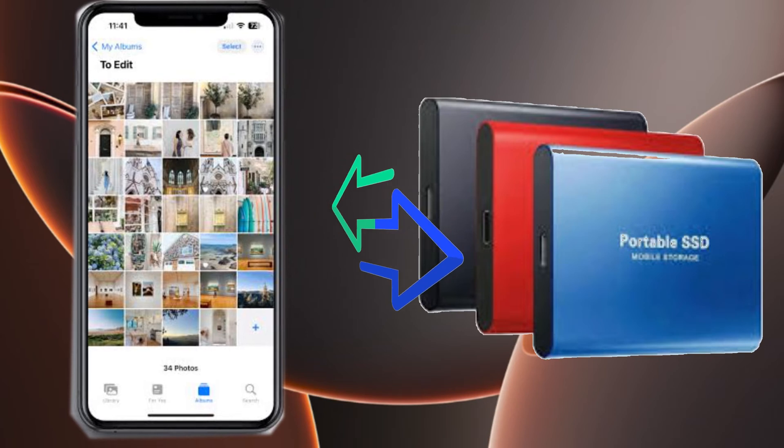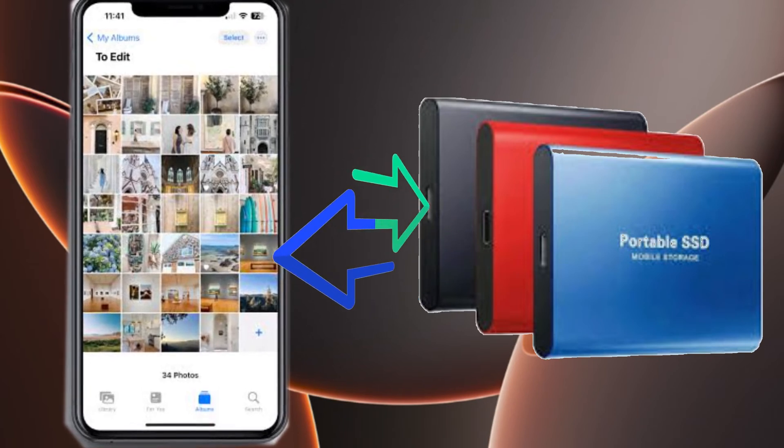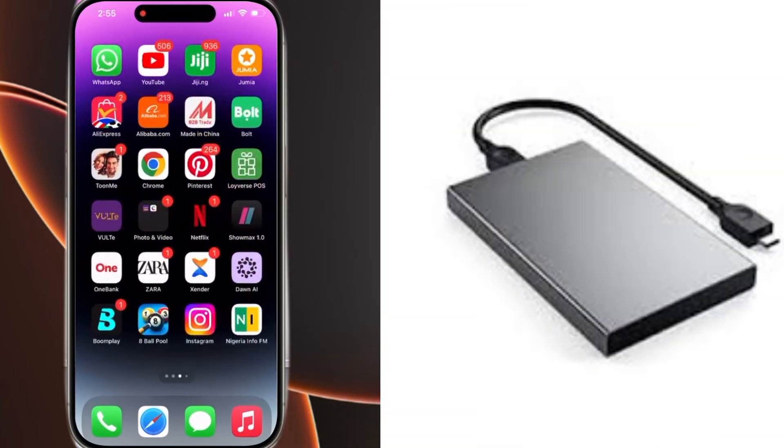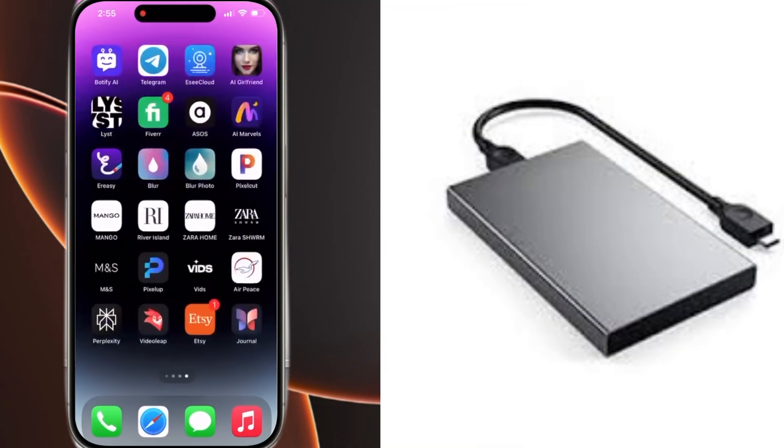Now let's get started on how to export photos from iPhone to external hard drive. To begin, make sure you have a compatible iPhone and an external hard drive.